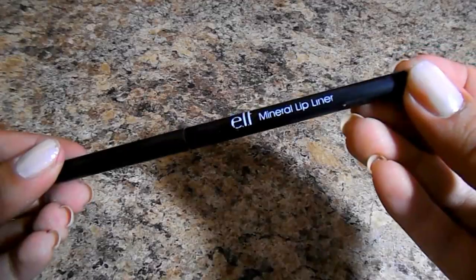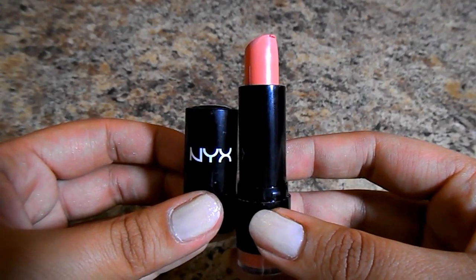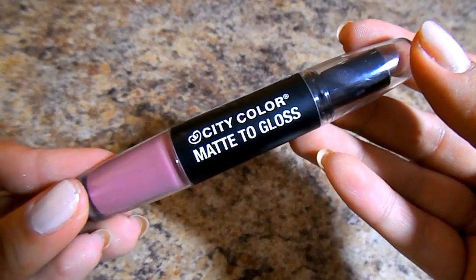For lips, we're going to do the first lip option. This is the Elf Mineral Lip Liner in the shade Raisin — I use this for so many different lip looks. It's a perfect kind of neutral, mauvy, berry shade. I'm doing the nude-ish, peachy look first, which is perfect for summertime. This is the NYX Cosmetics round lipstick in the shade Pure Nude, which is a little peachy in my opinion. I'm doing dabbing motions then swiping, blending it with my finger, and going over it with the City Color Matte to Gloss. It's a beautiful kind of mauvy nude blush — and that's the first lip option.